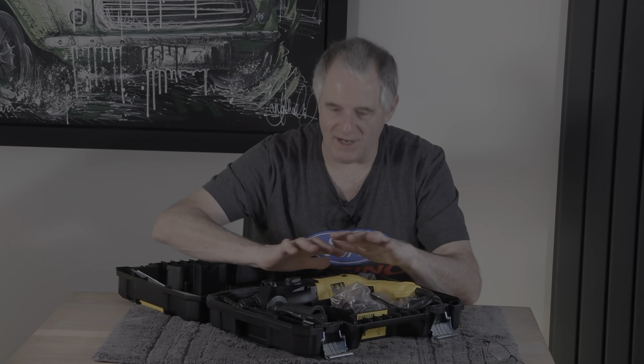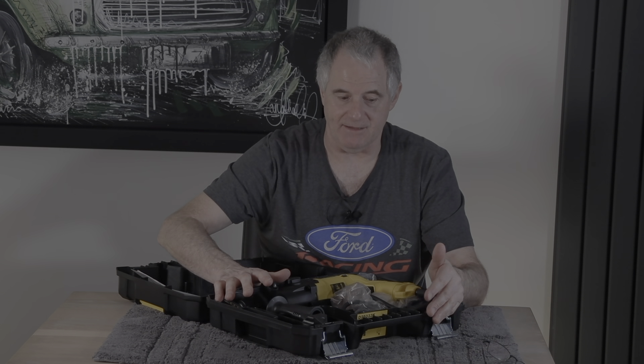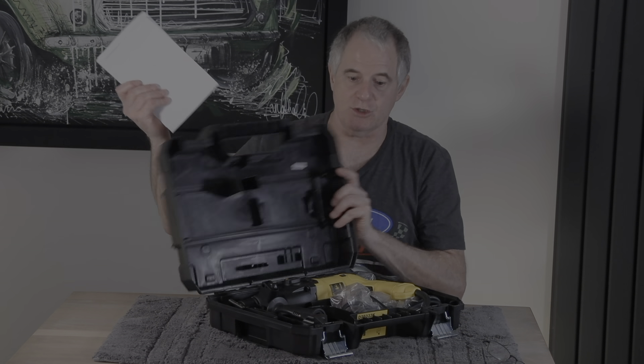Just remember: when this turns up, there are no drills or bits included — this is it. Also, sometimes when you order these you don't even get the box. I've heard a lot of people say they never got a box with theirs — well, I got a box and I'm happy about that.